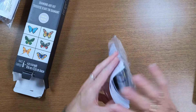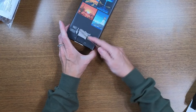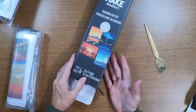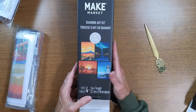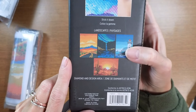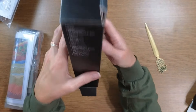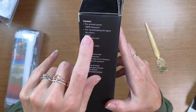I was just surprised by all the options Make Market has these days and I was impressed with the pictures — I wanted to see the quality of what's inside. Pretty nice. They don't have names — this one just says 'Landscapes.' It's a landscapes diamond art kit with four full-size pieces. I love lighthouses and waterfalls, so I like this one. The canvas is 100% polyester and it says 44 colors.